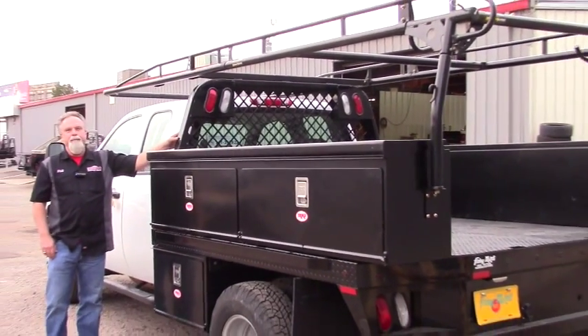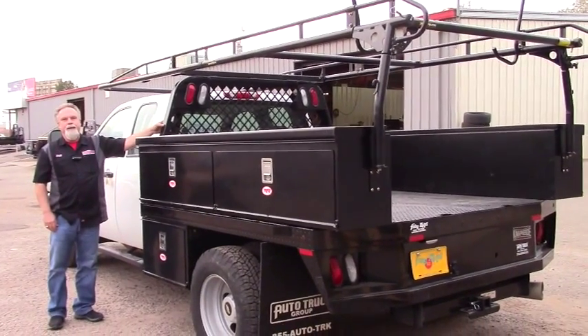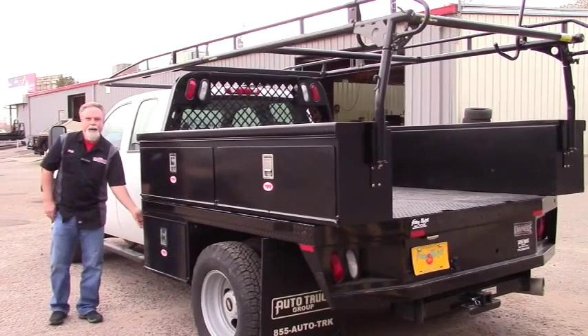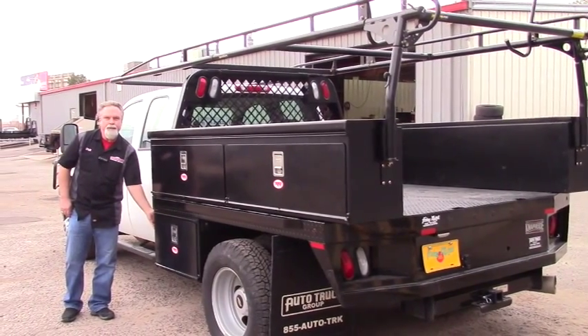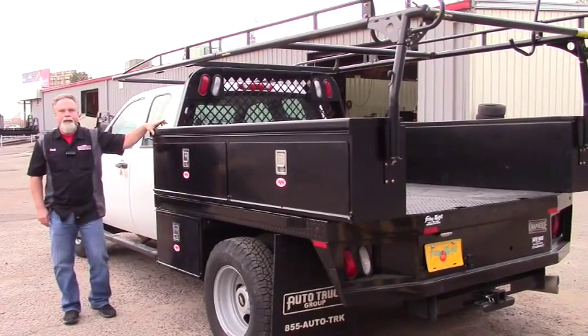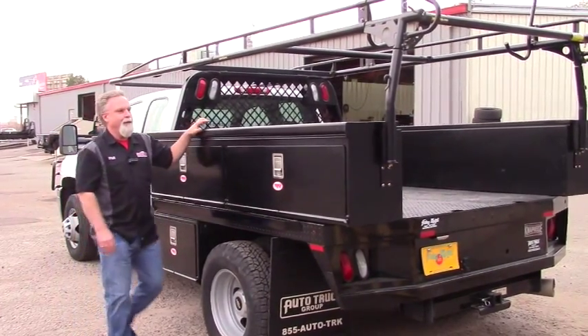We removed the pickup bed and installed this flatbed, and then from there we installed an underbody box on each side of the truck, as well as a top-mount box on each side of the truck.